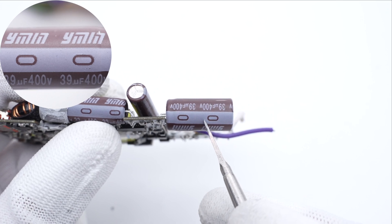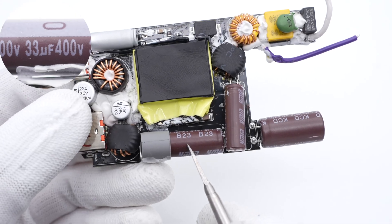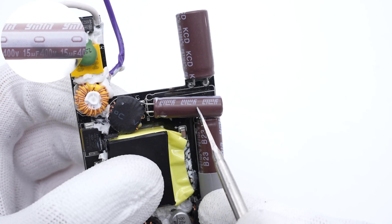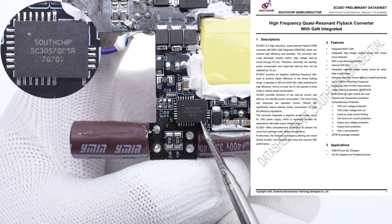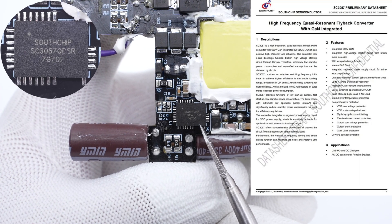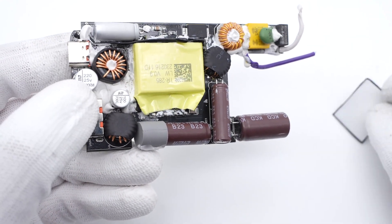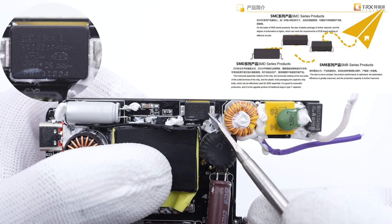Those three bulk capacitors are all from Yongming. The first one is 39μF 400V, the second is 33μF 400V, and the last one is 15μF 400V — 87μF in total. The differential mode choke is insulated by heat shrinkable tubing. The main control chip is from South Chip in a QFN 6x8 package. It is a GaN IC and integrates multiple functions. The thermistor is pasted on the side of the transformer to detect the internal temperature. Here is the planar transformer, which is the key to making the charger ultra-slim.